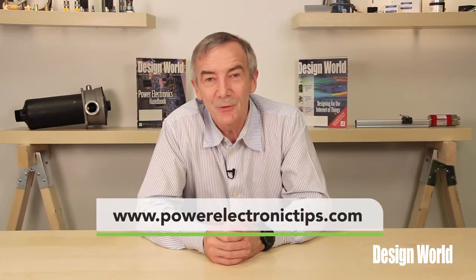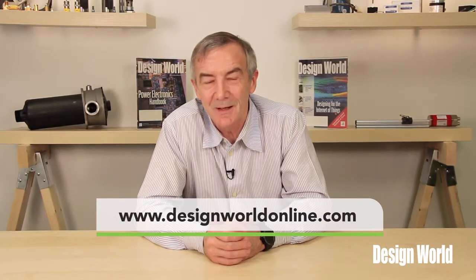For more videos, go to powerelectronictips.com and designworldonline.com.